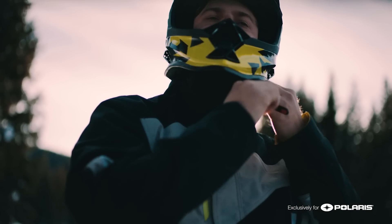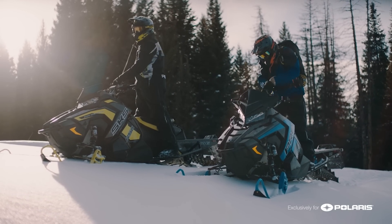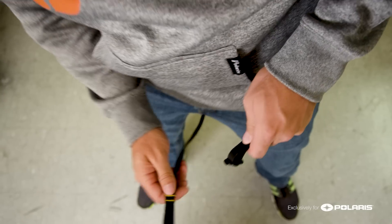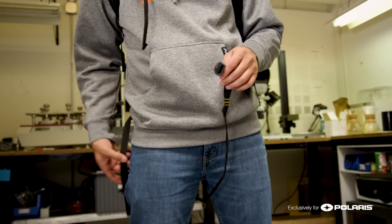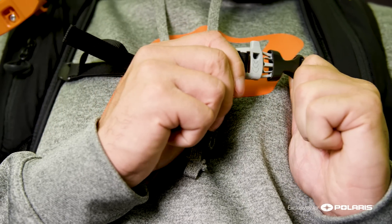Being a guide 150 plus days a year, taking out over 200 people, I have had some mechanical pack failures in the past. It definitely sparked my interest in the new battery-powered stuff. Having confidence in your equipment is everything in the backcountry. For every snowboarder out there, it's massive to trust your gear — and a big part of your gear is your pack, what's in it, the functionality, and whether it can potentially save your life.